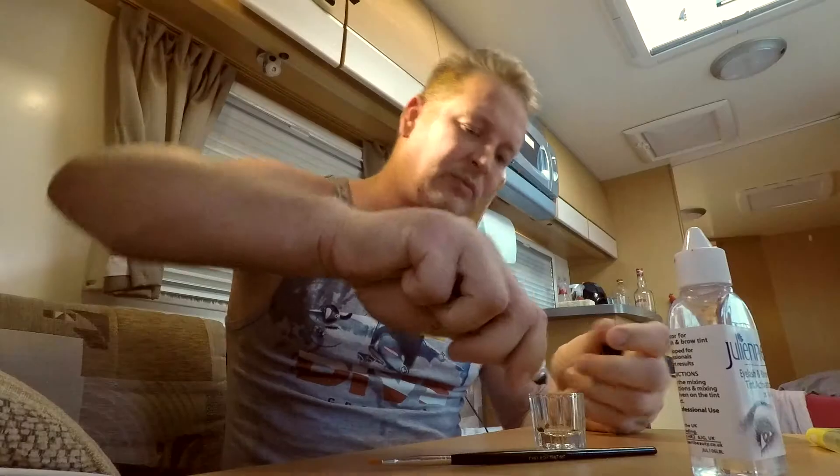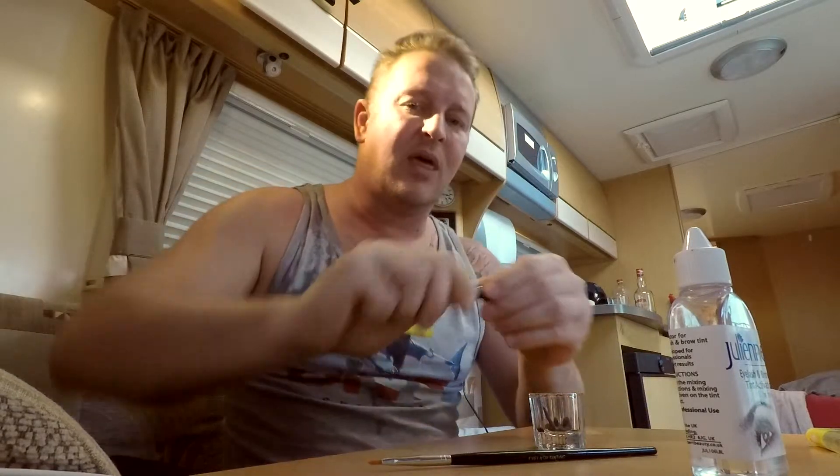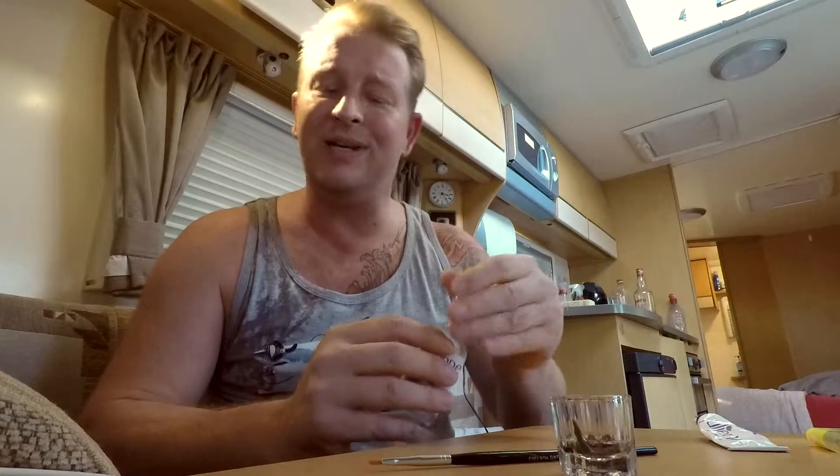The shot glass is to mix everything in. In the instructions, what you do — and this is so damn quick — the Julienne dye, you're popping a little bit. This is actually for your eyebrows and eyelashes. I'm just going to do my eyebrows today to show you the difference. I've added some of the activator. You only need very little and this stuff lasts such a long time.